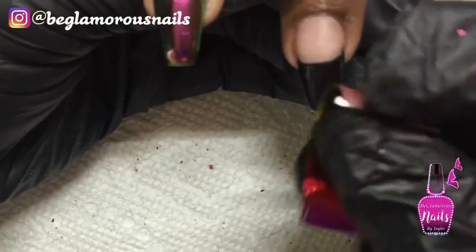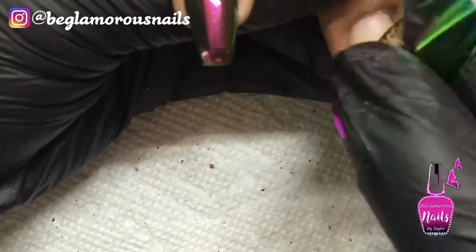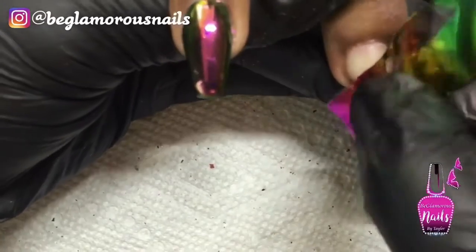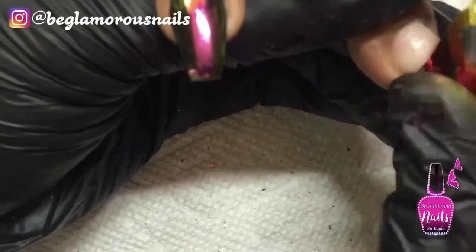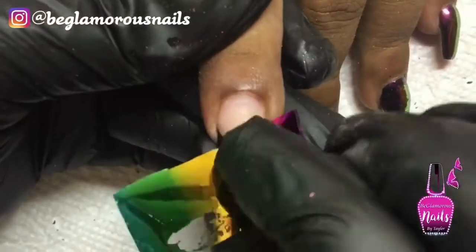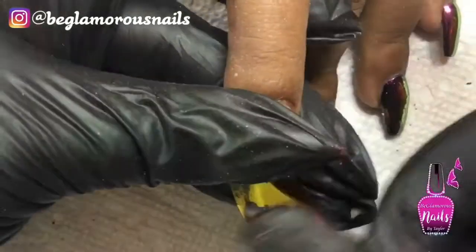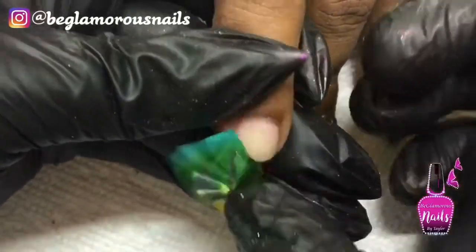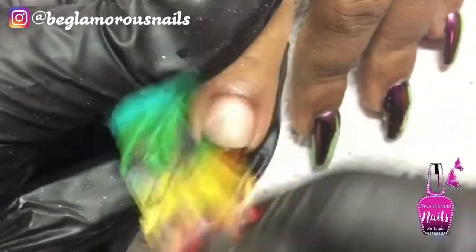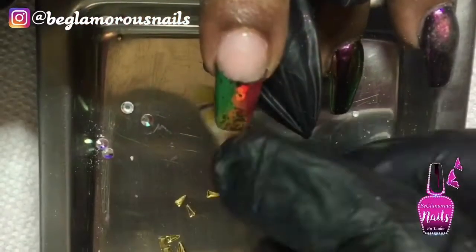Now that my foil glue is dry, I'm going to work in my foils and I will meet you guys right back. You can go ahead and leave the nails just like this because they are absolutely gorgeous, but we're going to take it a step further.